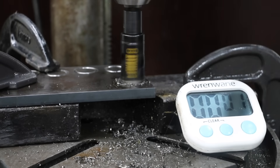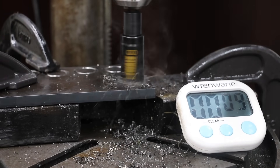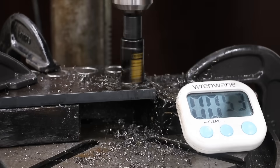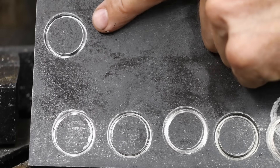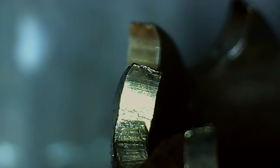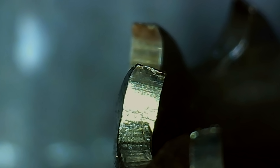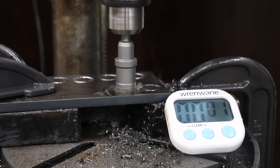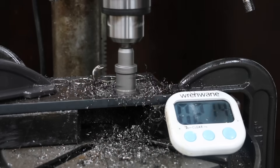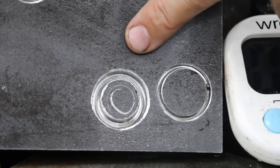Unlike the other bimetal hole saws, the DeWalt 2X continued to cut after 10 seconds and didn't seem to slow down until around 25 seconds. The DeWalt 2X actually did a very good job for a bimetal, doing just as well as the Morse. The DeWalt 2X teeth seemed to be in better condition than the other bimetal hole saws. The TCT got off to a great start and kept cutting well over a minute before stopping, nearly making it all the way through the steel.